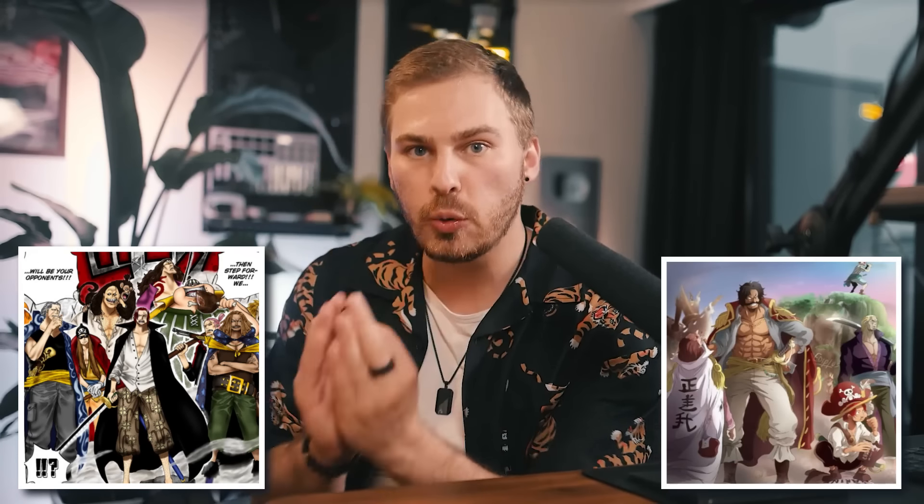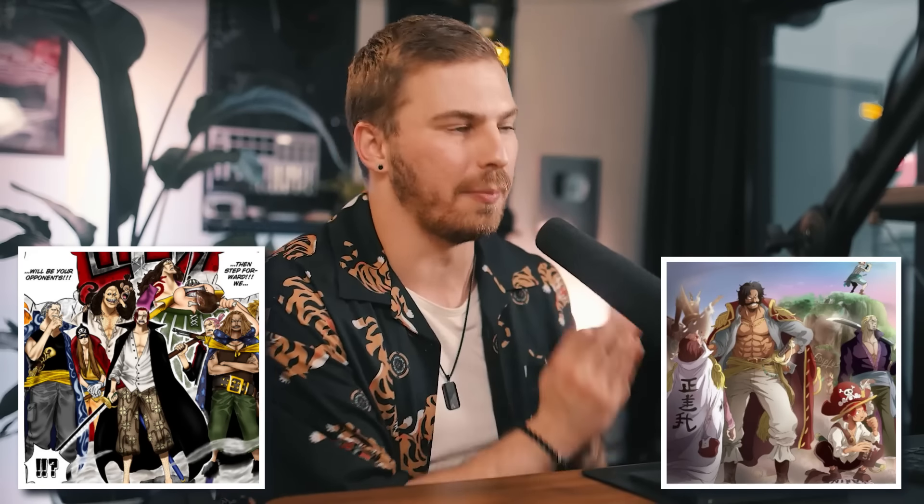In fact, some of the strongest pirates in the entire story — such as the Red Hair Pirates and Gol D. Roger's crew — exclusively used weapons combined with overwhelming Haki. In a world full of powerful devil fruits, that's kind of incredible to think about. But the next power system in One Piece has the potential to make everything discussed so far completely unnecessary — because science is about to take over the One Piece world.